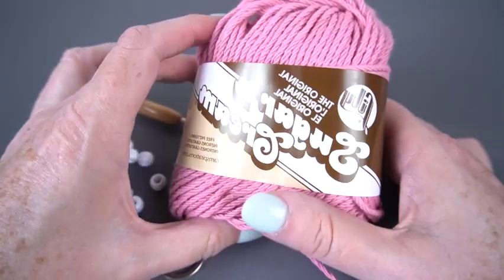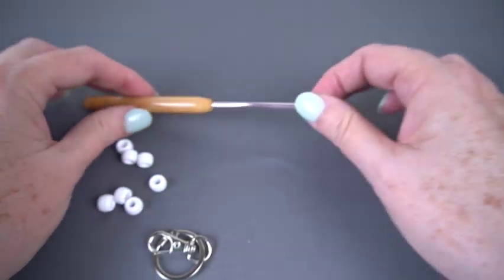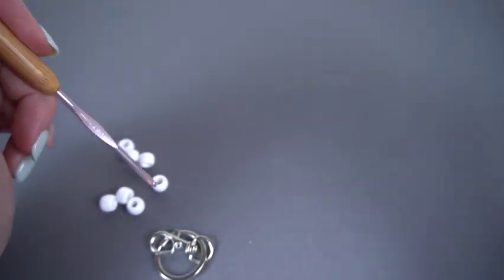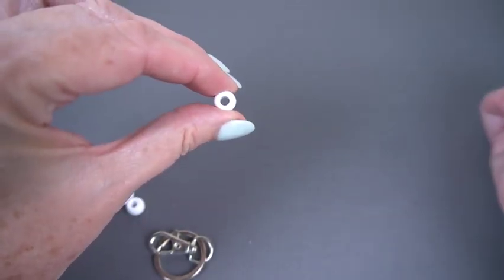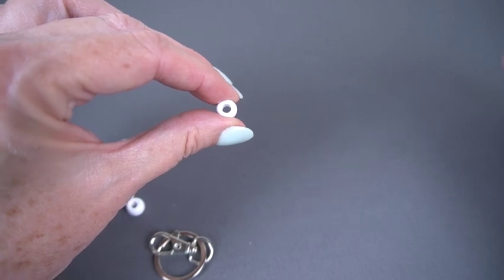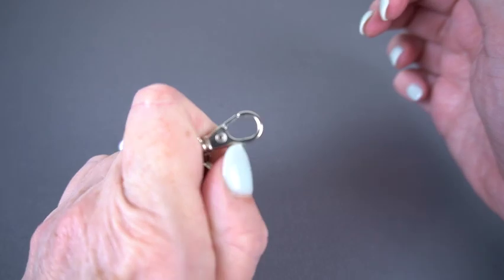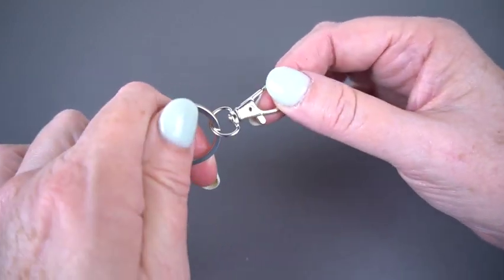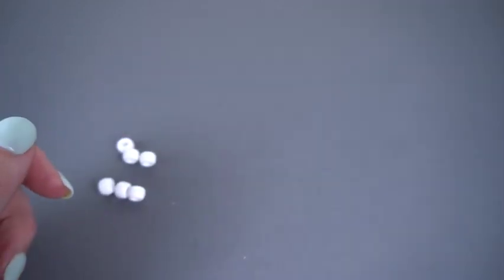I'm going to use some worsted weight cotton. You don't have to use cotton — you could use another fiber if you wanted, but definitely we want a worsted weight. I'm going to use a size E or 3.5 millimeter crochet hook. Now this is smaller than I might normally use for that yarn, but I want it because a hook that size goes easily through our pony beads. You're going to need seven pony beads. If you want it a little longer you could add beads, if you want it shorter you could subtract them. And then I also used a key ring on a carabiner lanyard clip — I like these because you could put it on your keys, clip it onto a belt loop or onto hardware on your purse, and it has a more tailored look than perhaps a toy might have.